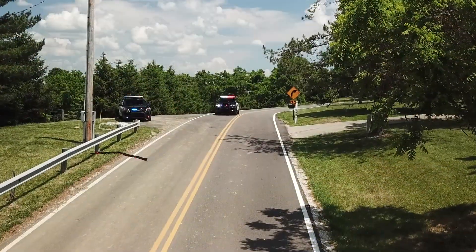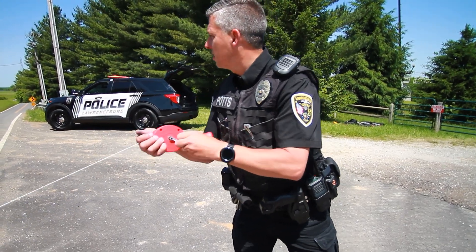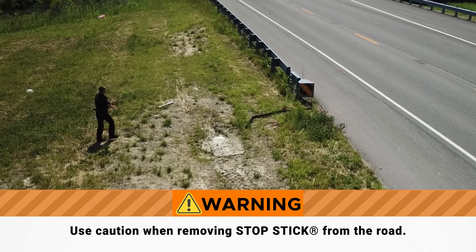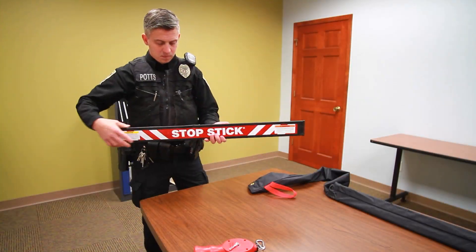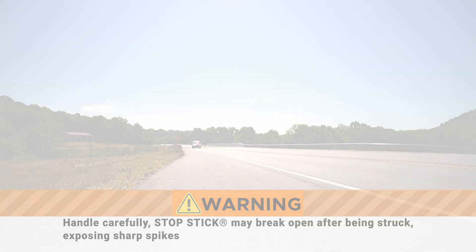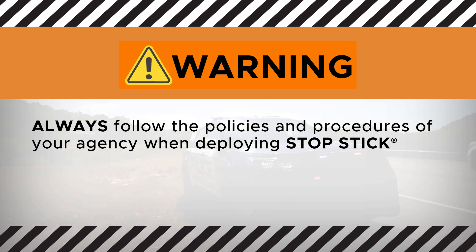After the sleeved StopSticks have been struck, remove them from the roadway by pulling the cord reel with both hands. Rewind the cord by pulling out approximately 5 feet of cord and place the cord between two fingers with a small amount of tension when rewinding. Always use caution when removing StopSticks from the road and never enter the roadway if pursuing vehicles have not passed. Handle StopSticks carefully since they may break open after being struck by a vehicle, exposing sharp spikes. Always follow the policies and procedures of your agency when deploying StopSticks, as those policies supersede any written or verbal instructions from StopStick.